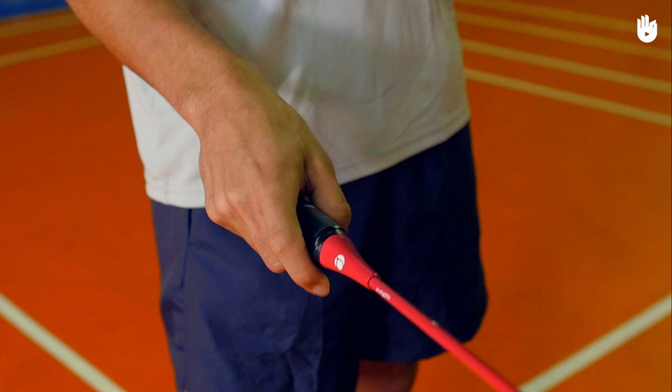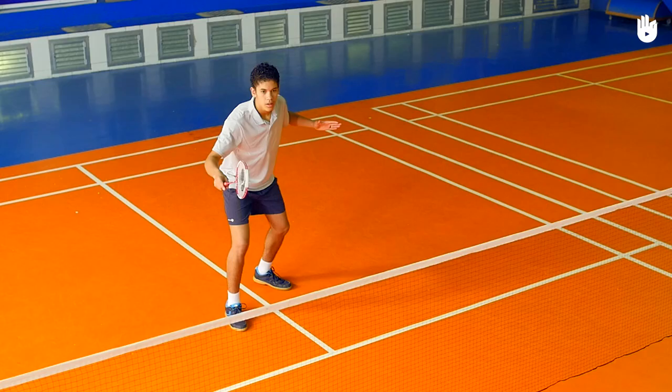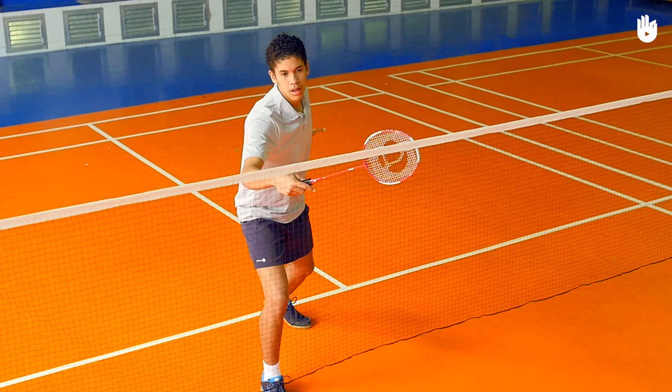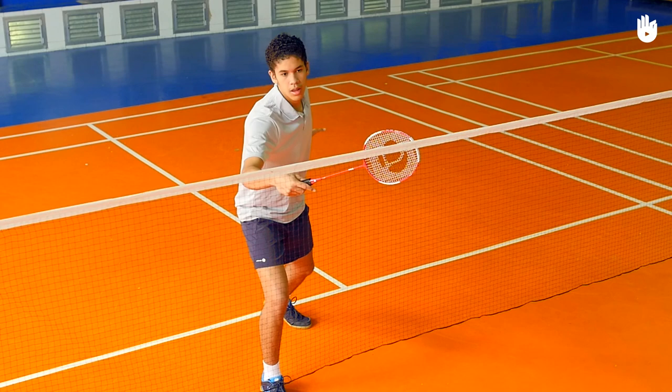Step 1: The preparation. Use a forehand grip. Start with a split step and side step forward towards the net. Lunge on the racket foot and extend the non-racket arm behind. You should be on the toes of your rear foot to help you balance.